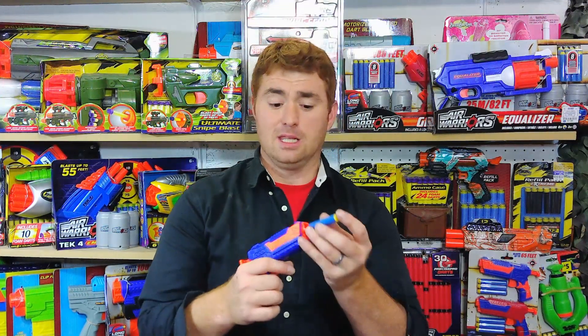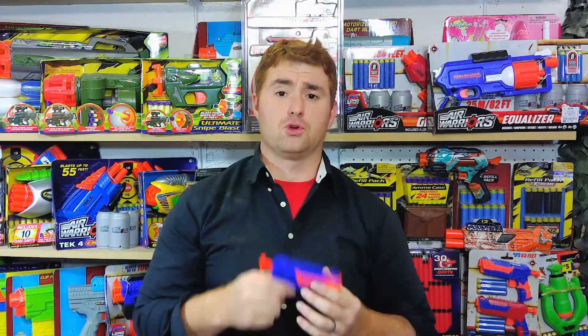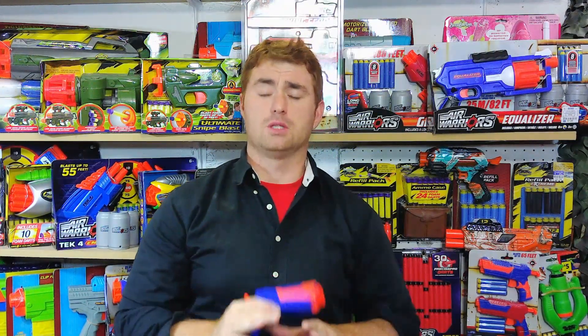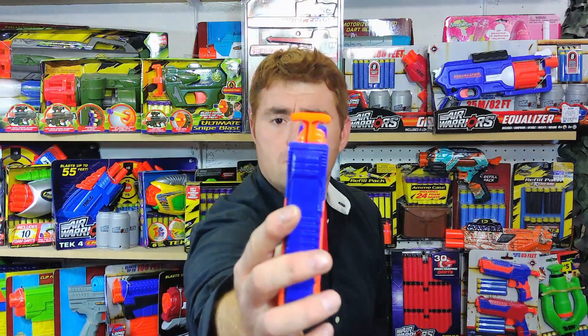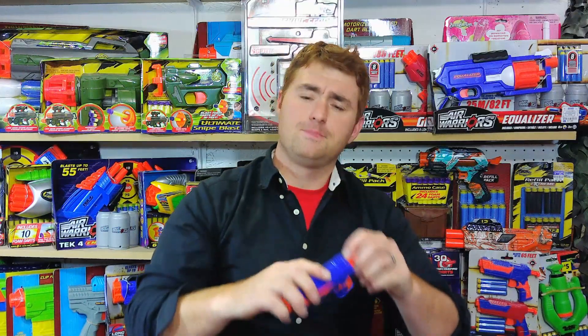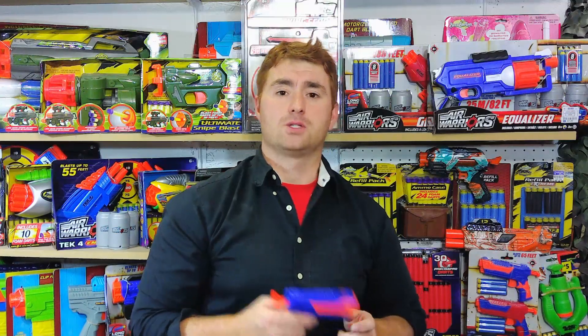I'm wearing a button-up shirt and I could put one in there — that's what it's for. It's inexpensive, easy to stash, and easy to load. This could literally be somebody's very first blaster for a younger user. It's got a nice T-handle, and that T-handle makes it really easy to pull, especially because you're pulling in line with your arm. That makes it pretty easy for somebody using this as their first blaster.